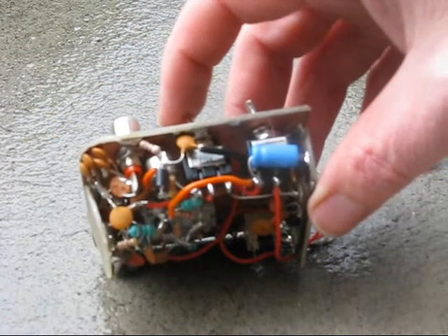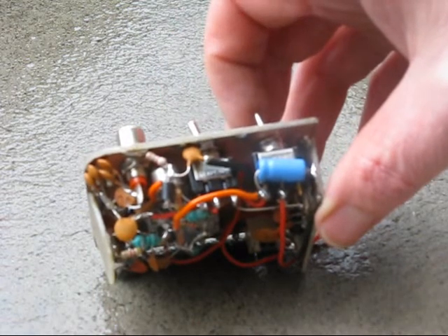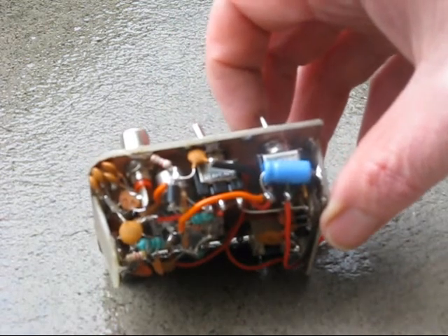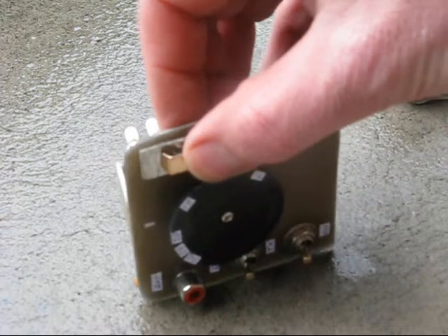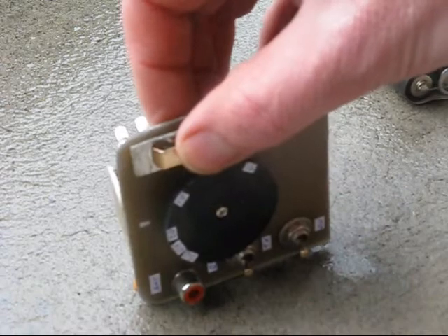Transmit-receive switching is the simplest possible — just a switch. The switch below it is an on-off switch. A homemade key shorts the emitter of the power amplifier transistor to ground.